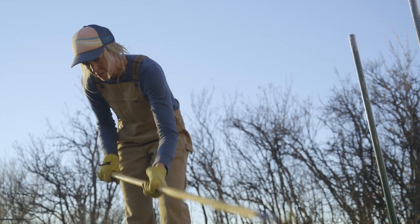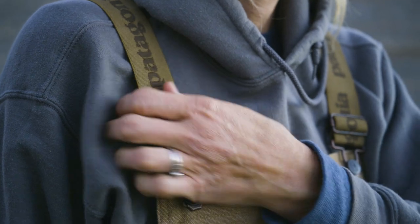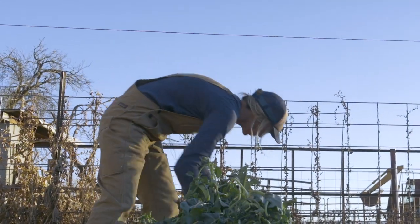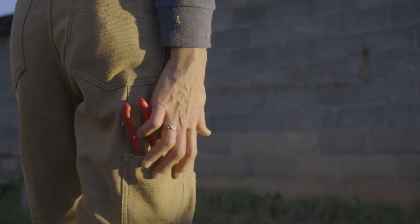Our overalls are broken in off the shelf and keep you protected on the job. Whether you're layered up for the winter or wearing a t-shirt in the summer, the adjustable shoulder straps and double button waist allow you to dial it in. The relaxed fit optimizes range of motion for climbing ladders, squatting, kneeling, and doing the payday jig.